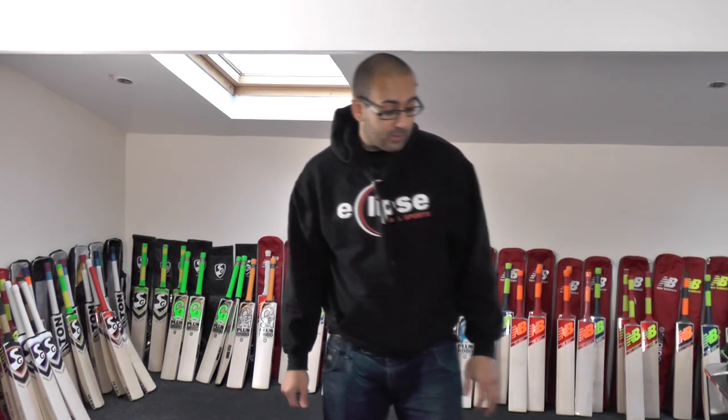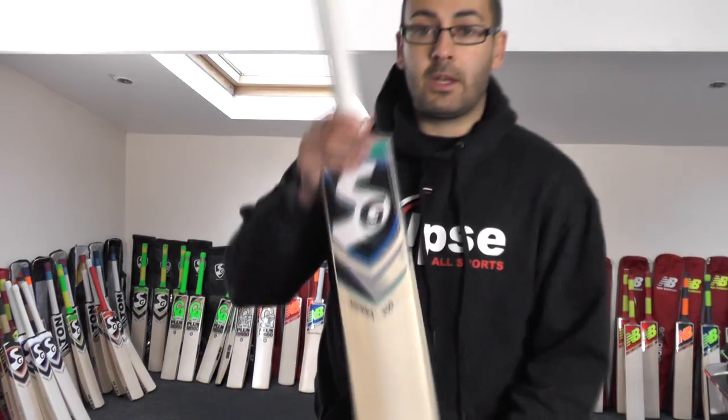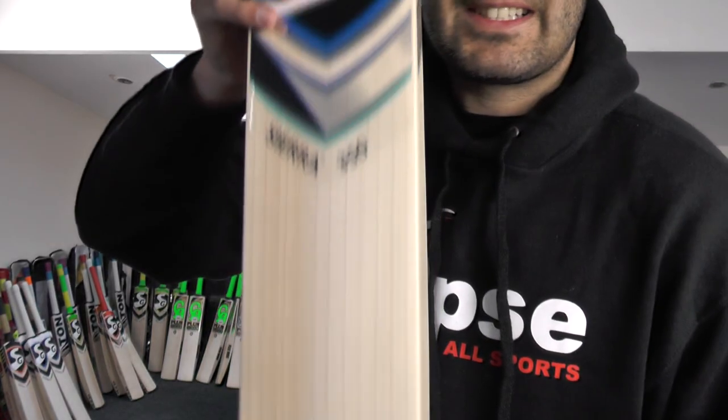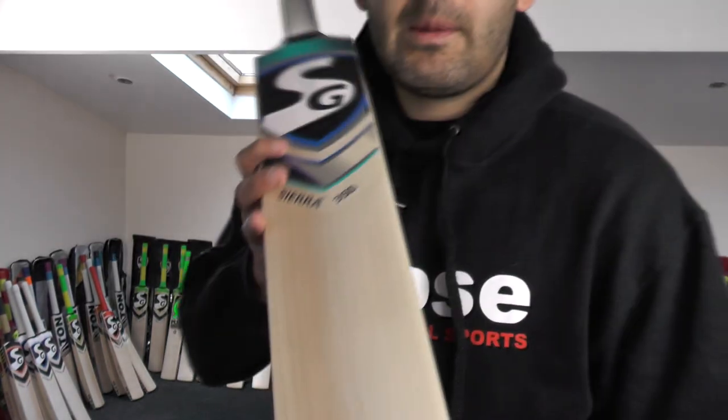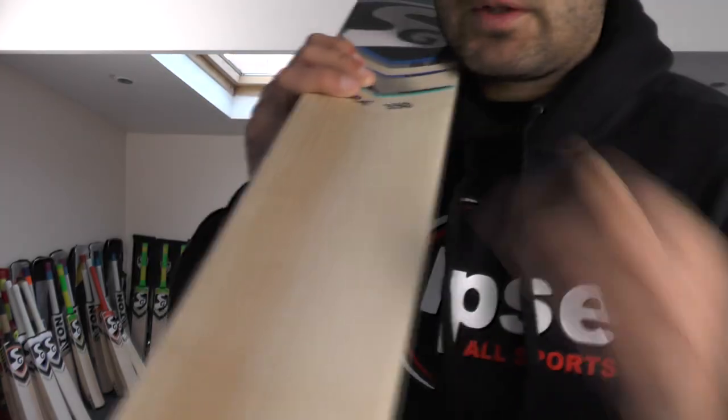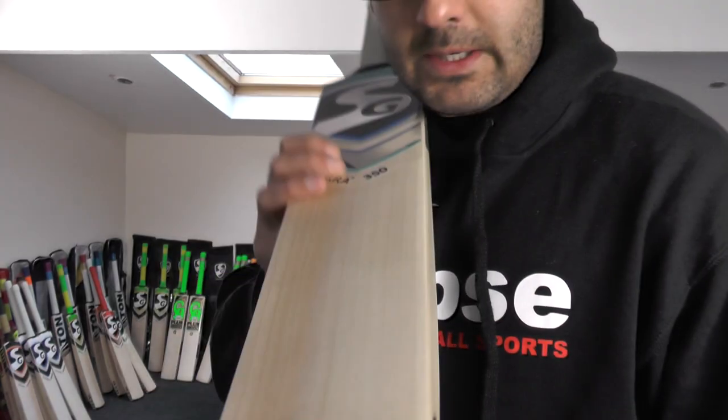So we're going to start off with the Sierra 350 cricket bat — cricket bat number one. If you just take a look at this one it's absolutely stunning. So this is classed as a grade two, but as you can see we've picked out some stunning bats from SG. Most companies would probably grade this as a pro grade or at least a grade one.